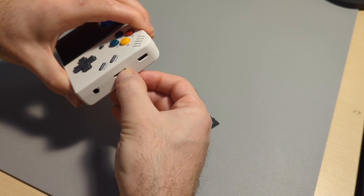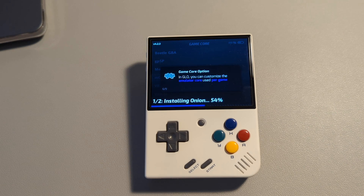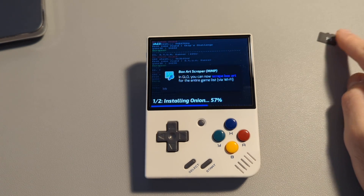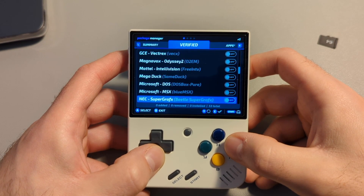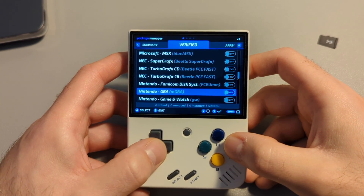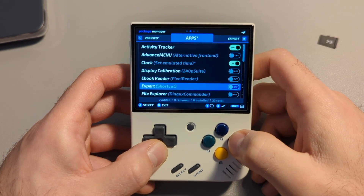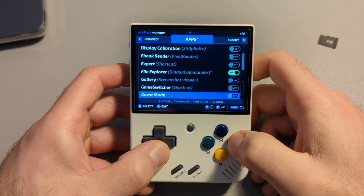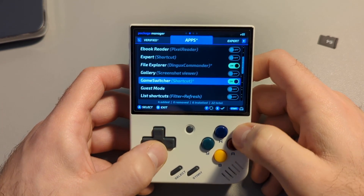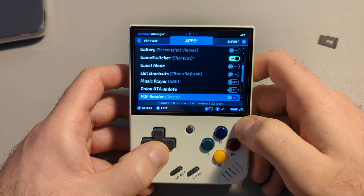Power the device on and watch the installation process unfold. It's not a long process at all, and once it installs, it will walk you through some setting options. This is where you can choose what devices you want to emulate, and all this will do is generate a folder for each device so you can add ROMs to them later. There are also some other things better explained on the Onion OS website, so I won't go into detail, but just know that this menu can be accessed at any time after this. You're not put on the spot to pick everything now — if you want to go back and add or remove something, you can.